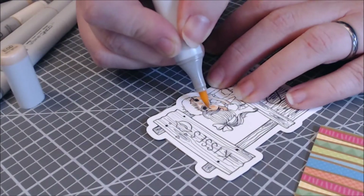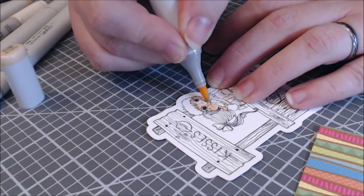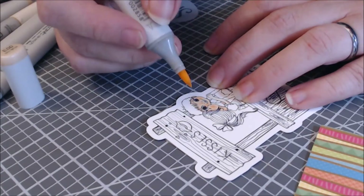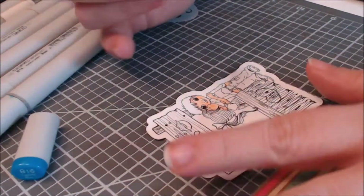I'm not quite ready to jump into slimline cards, but I'm showing you the coloring here and I do have the colors listed across the screen as I change them. Just very simple coloring — I absolutely love this image and it was super easy to color.